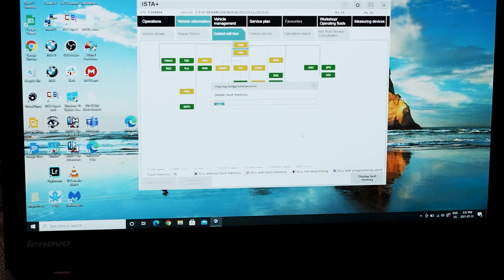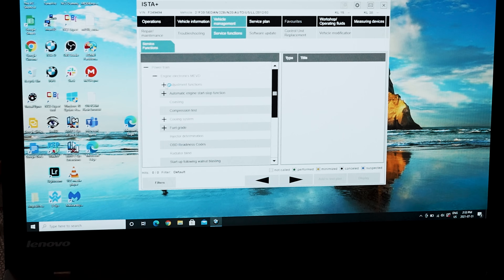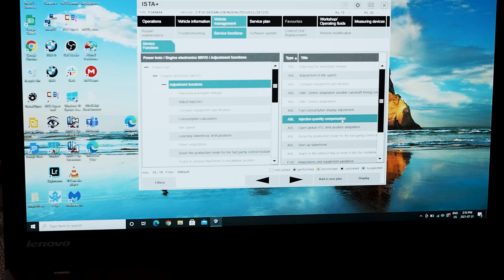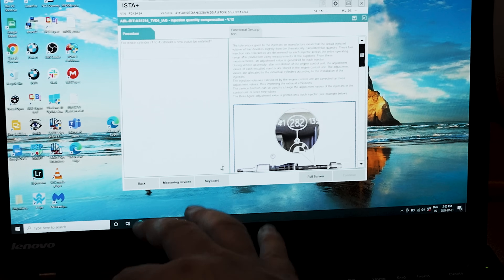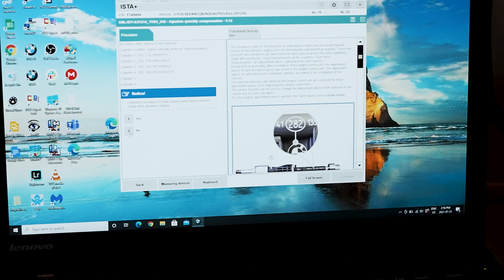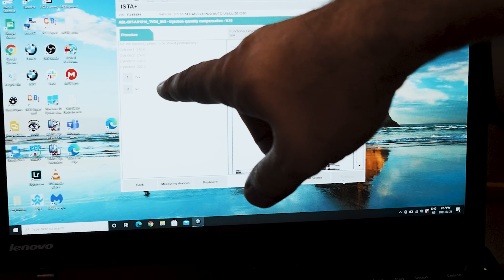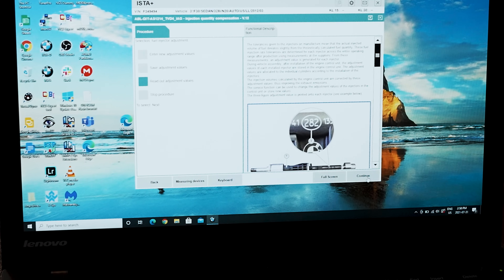I'm going to clear all the codes to start — deleting all the fault memory. Now we're going to go to vehicle management, service functions, powertrain, engine electronics, adjustment function. Over here on the right, we're going to injection quantity compensation. Hit continue — it's showing what's currently there. It asks if adjustment values from a replaced engine controller should be applied — click no. Click enter new adjustment values. Cylinder 1, continue — enter the new value which was 310, hit continue. Are there other values to be entered? Yes. Cylinder 2 is 230. Another value to adjust — yes. We've done all of them now, so we say no. It wants us to verify: 310, 230, 236, 282 — that looks good. Click yes. Adjustment values stored in the engine control unit. Click continue — they look good.